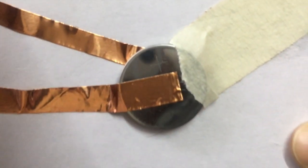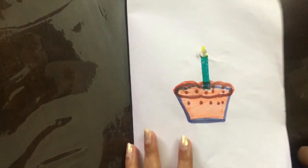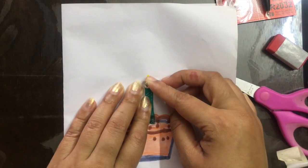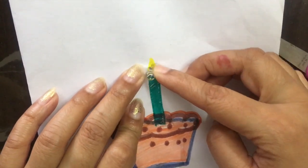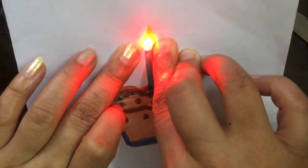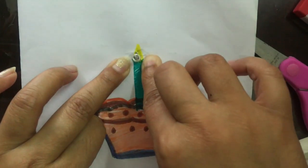What you can do is put another plain paper over it so that you can hide the circuit. Now turn it over and see how the LED glows — when you press it, it will glow! You can write 'press' here. See how nicely it's glowing — just write 'press it' and it's done!